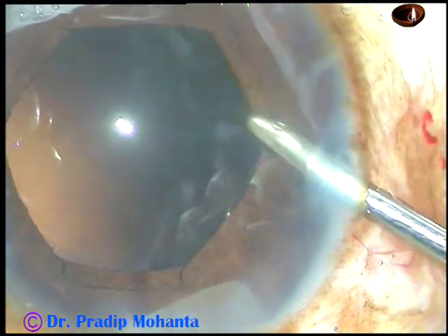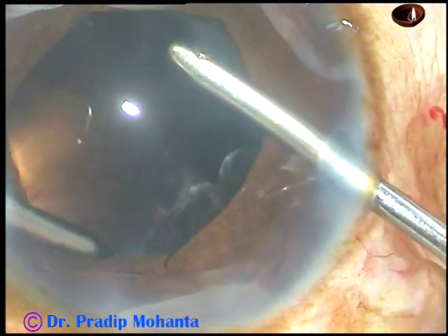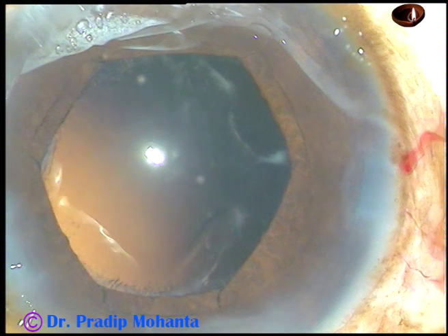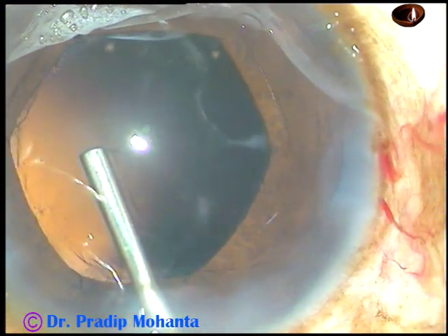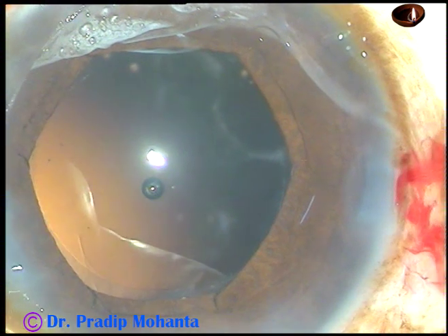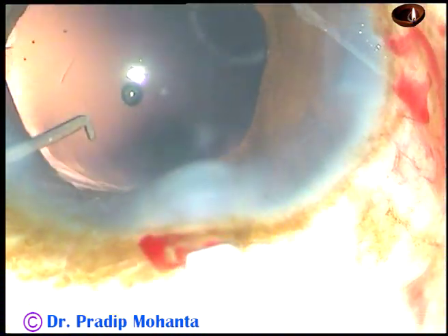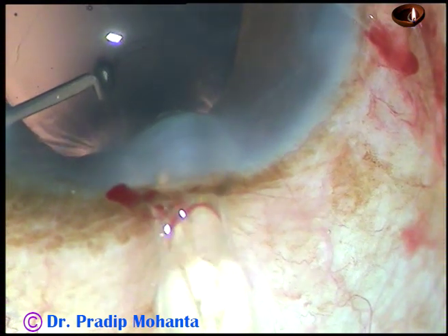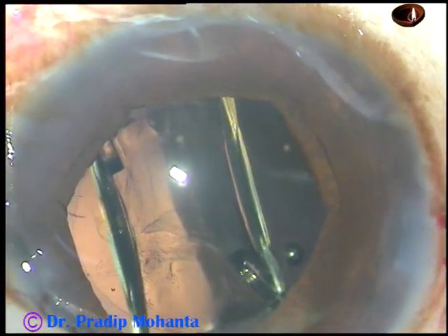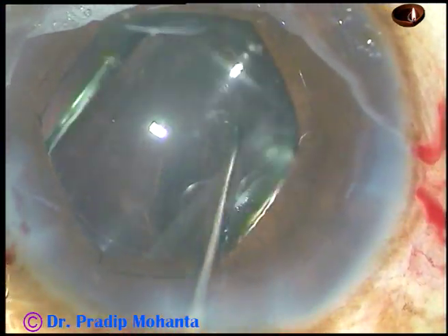Now clean the cortex in whatever way you are comfortable — bimanual irrigation aspiration, coaxial irrigation aspiration, or a simcoe cannula for cortical cleanup. Then inject viscoelastic. When there is a pupil expansion device, you should inject viscoelastic and then inject the lens into the capsular bag. The lens should be injected so that the trailing haptic goes into the bag in one go. The left-hand instrument should guide it to place the lens in the capsular bag in one shot.